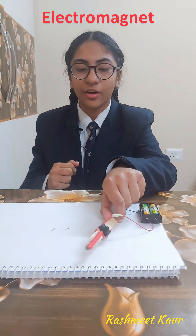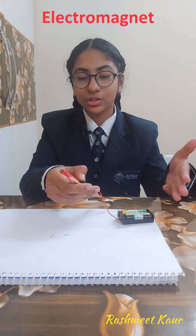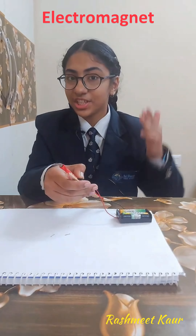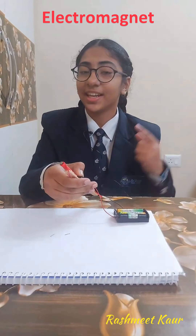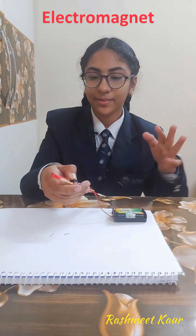I have used bobby pins to test whether the nail becomes an electromagnet or not. When we press the switch, the current flows through the coil which generates a magnetic field, and the nail becomes an electromagnet and the pins get lifted up.